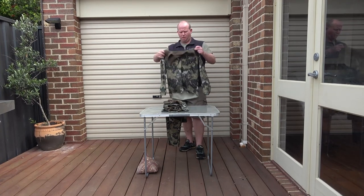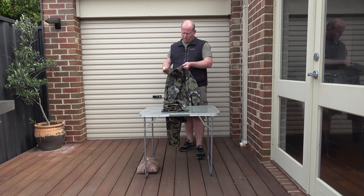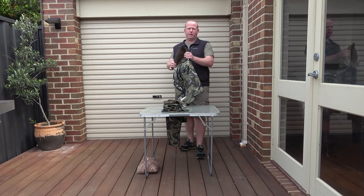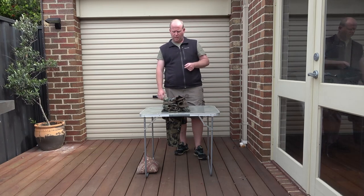I just wanted to run you through it. If you guys are taking your kids out any time, this is a pretty good kit. I think it runs for about 120 bucks. It's pretty good — we'll get him to whack it on later.